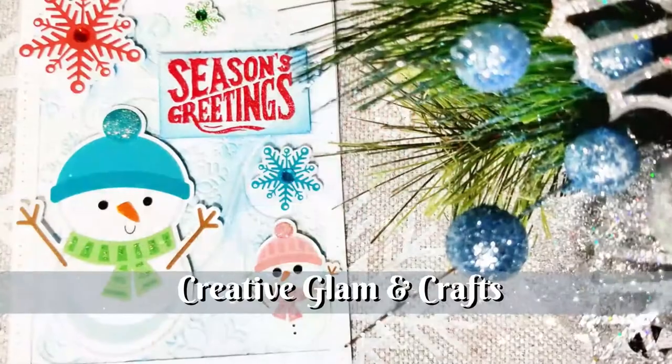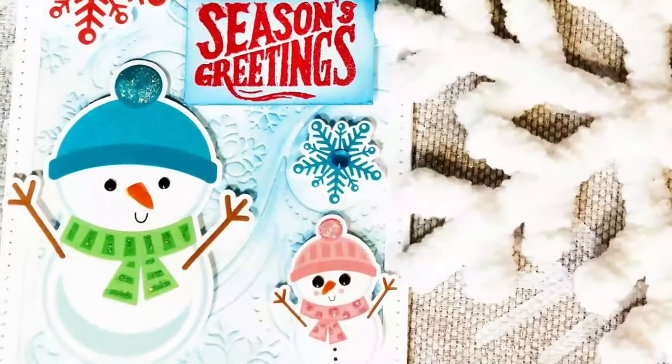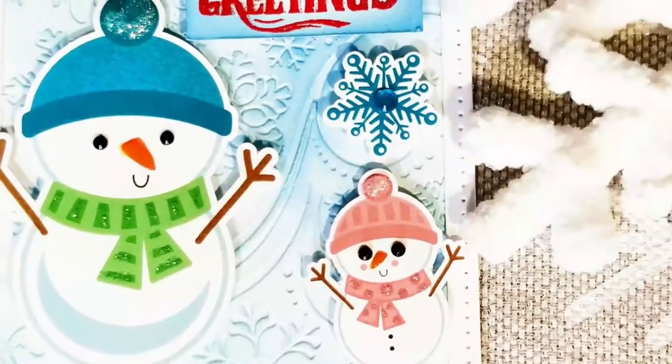Hi guys, welcome back to Creative Glam. My name is Sharon. If you're new to my channel, hello and welcome. I'm so glad you stopped by, and if you're returning, thank you and welcome back. I am so very glad that you decided to share a little bit of your time with me.